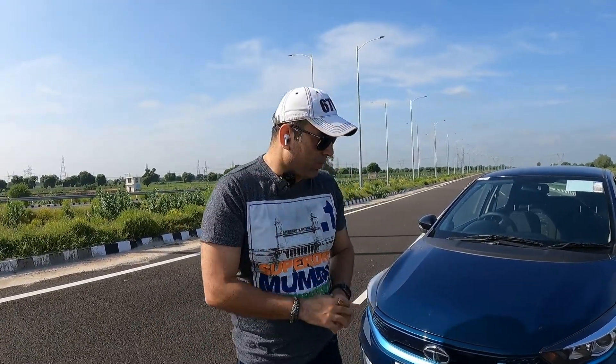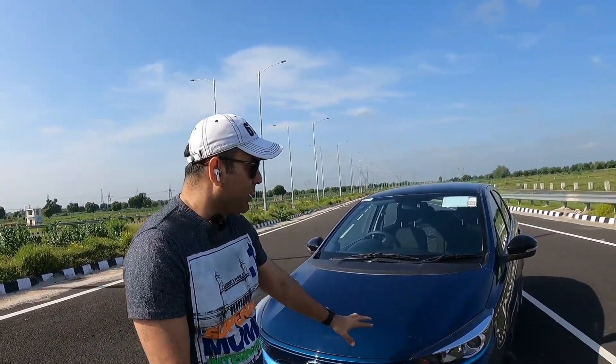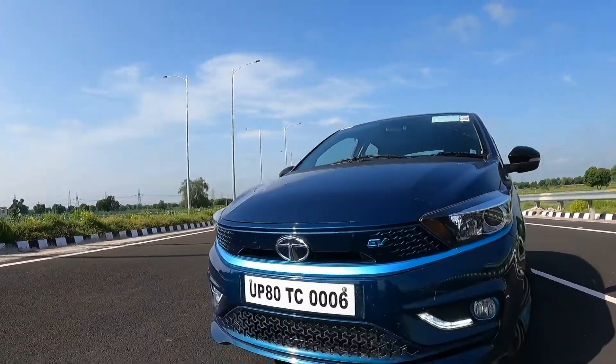It starts from 12.49 lakhs and goes up to 13.69 lakhs. You get 4 variants: XE, XM, XZ Plus, and XZ Plus Dual Tone.